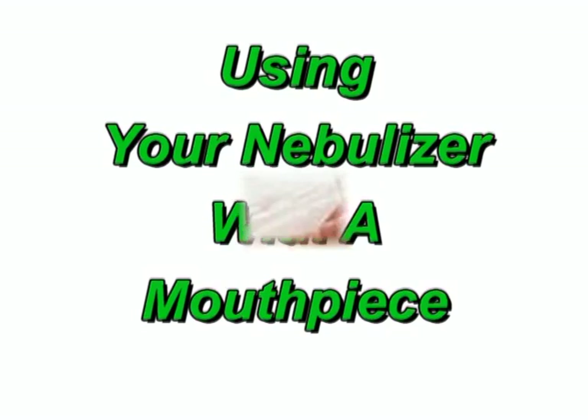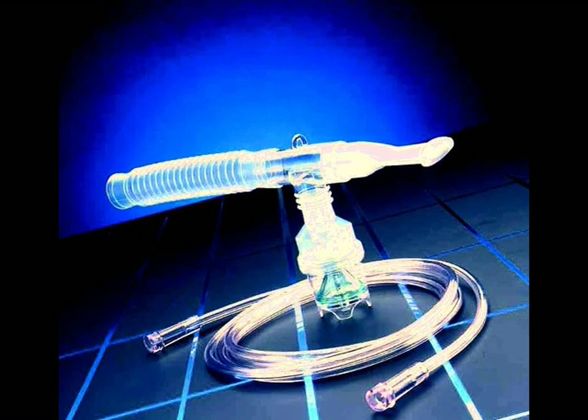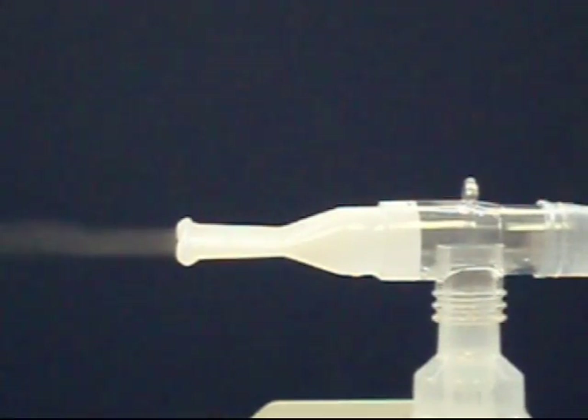Preparing your nebulizer for use. Remember to always wash your hands before setting up or using your nebulizer. The Salter number 8900 small volume nebulizer kit is packed with your Salter Air Plus compressor and is the unit that you should be using for maximum benefit from your medication. You should replace this nebulizer kit as directed by your supplier. The handheld nebulizer uses air from the compressor to turn the liquid medication that your doctor prescribed into a very fine mist that you can breathe.